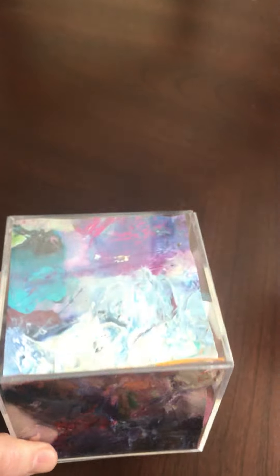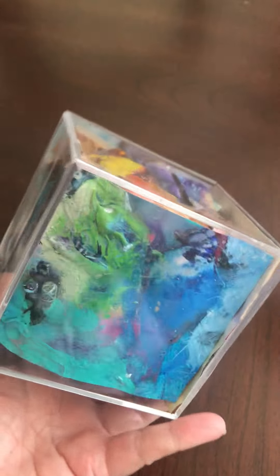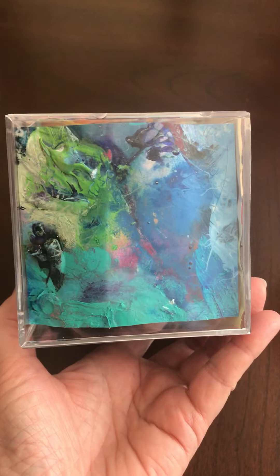I hope you enjoy it. Even though it was the same palette, it has different colors all around it, as you can tell. So there you go — that was kind of cool.